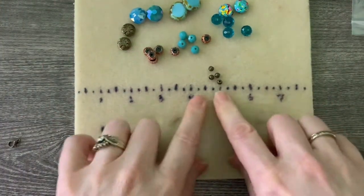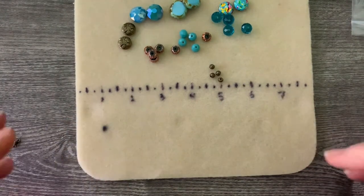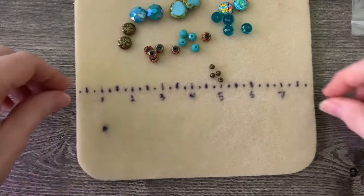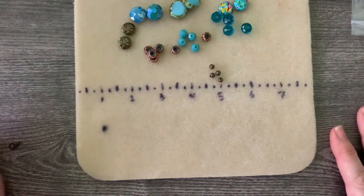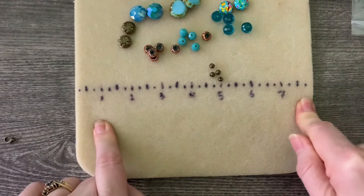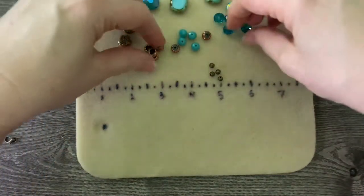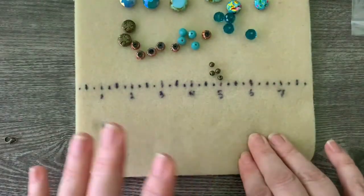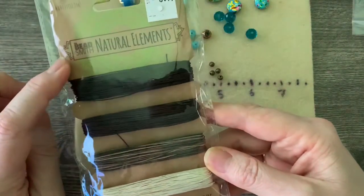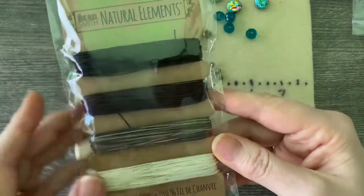I am thinking that I'm going to be making a necklace with this — that's what I want to do. I had done this a long time ago when I was first starting out: I built a ruler right on my bead mat here so I always know how many inches I have. I'm going to get this all laid out and come back. I'm going to use some hemp cord — some BeadSmith Natural Elements bead cord — I did get this on kellysbeedboutique.com.